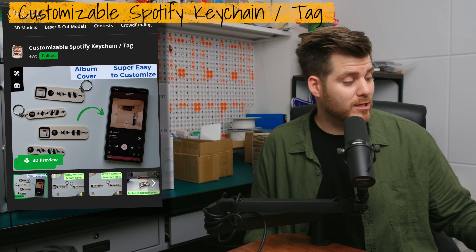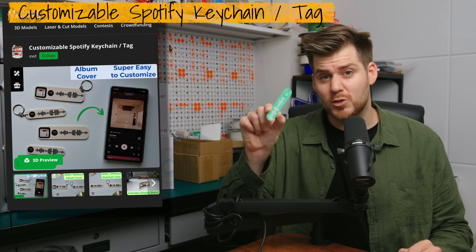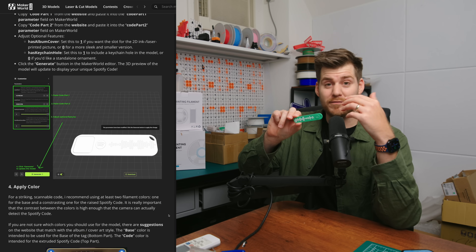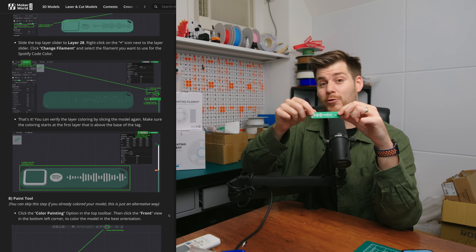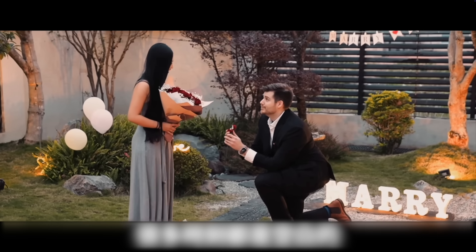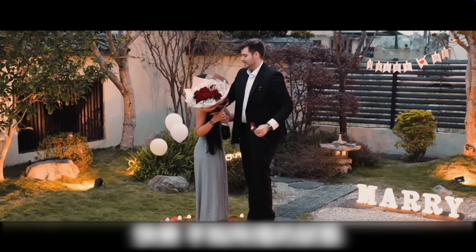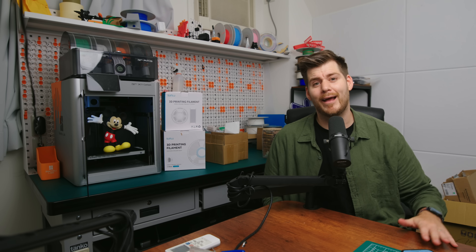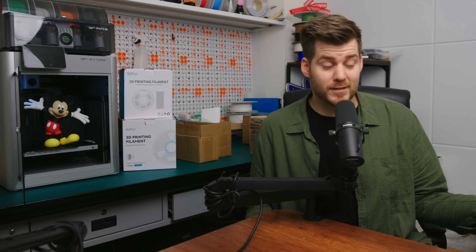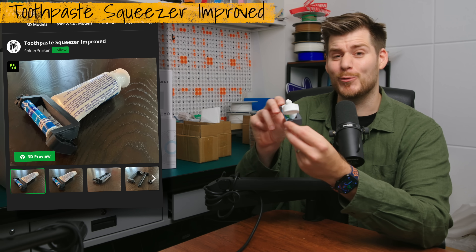Speaking of customization, the next print is this customized Spotify keychain. If you didn't know, Spotify is Swedish, so I have to represent. You just follow the instructions to get the exact sound wave for your specific song — in this case, 'You Are the Reason' by Callum Scott, which was the song I used when proposing to my now wife. The song worked; we are very happily married.